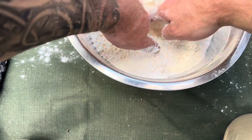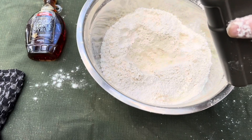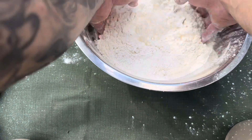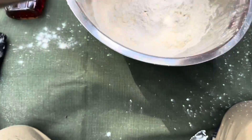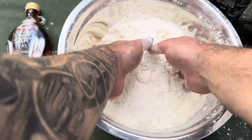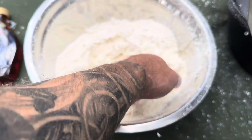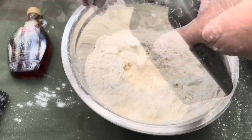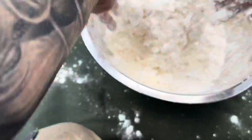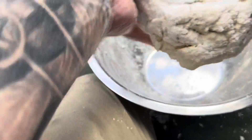Create a little volcano in the middle and add your water really, really slowly — you don't want to add too much at a time. You're going for the consistency of play-doh, but you don't want it sticky. Just start pushing that back into the center — that's going to keep your hands a lot cleaner. With damper, we don't want to knead it; we just want to keep the air in it. If you knead it you'll end up with something as hard as a rock, so keep it nice and fluffy.